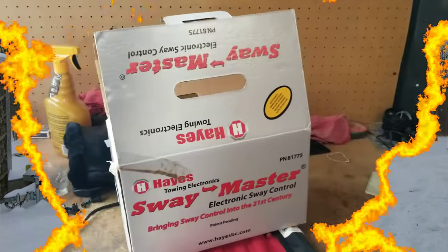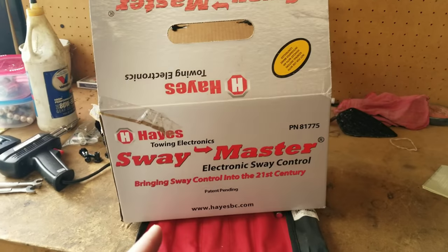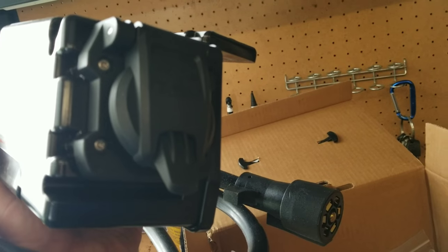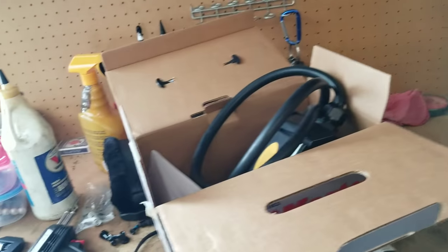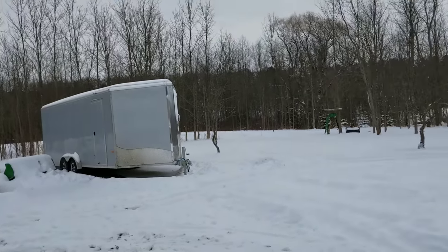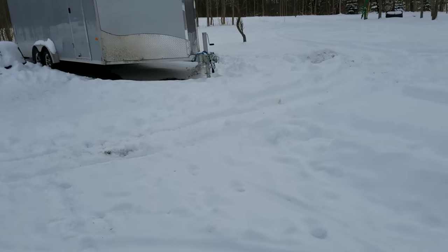Let me show you what I bought to help with the trailer swaying. I bought this Hayes Swaymaster. Don't know if it works, I have not tried it yet. But the theory is you plug your trailer into that plug right there — that's just a cover, it opens up. Then this plug you plug into your truck. You bolt it onto the side of the trailer. It's kind of plug and play, and it uses the trailer brakes to help reduce the sway. It has a gyroscope and GPS or something — you just have to mount it so it's clear to the sky. Not a whole lot of room on this tongue, so I'm hoping it'll fit.